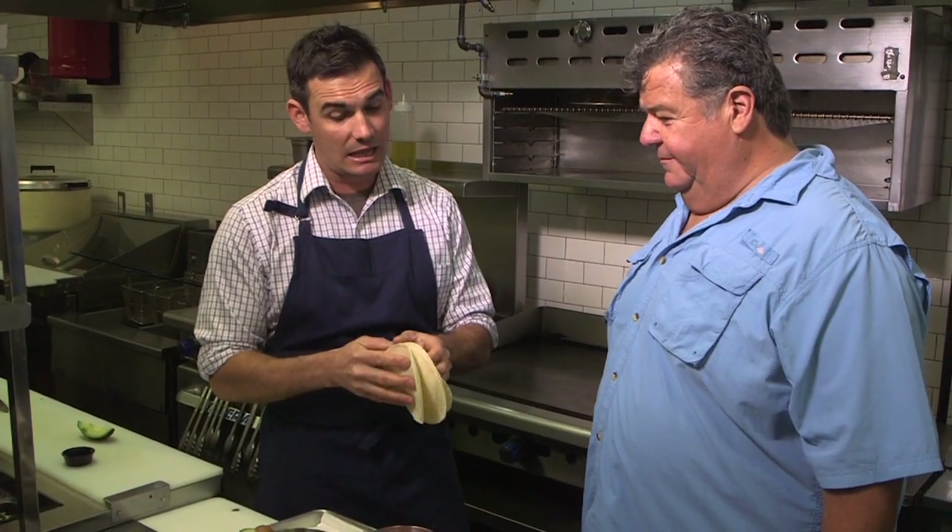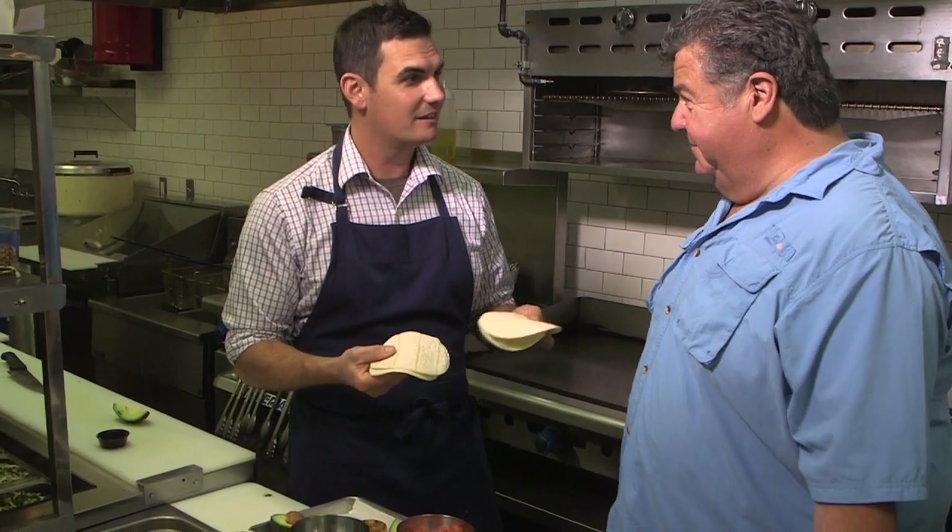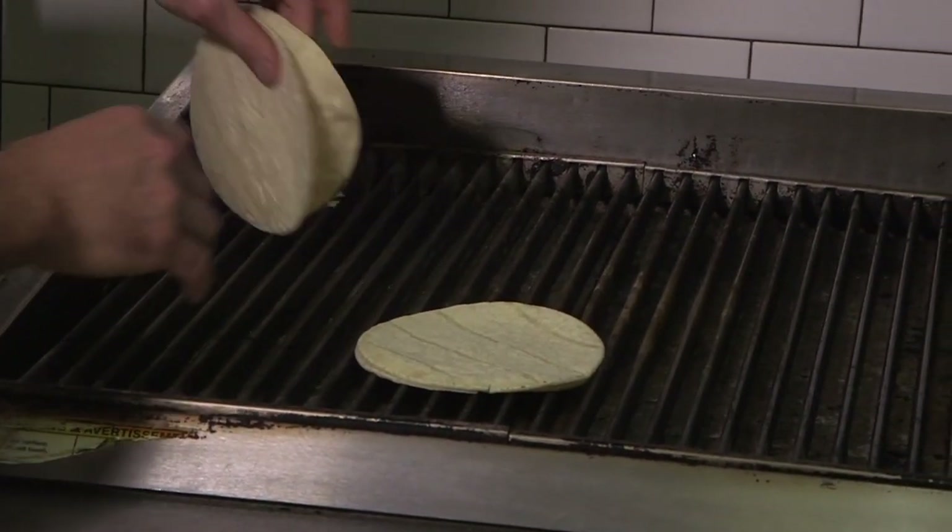I use a corn tortilla. You can use any corn tortilla, but the flavor of the corn tortilla is better. A lot less calories, no flour. So we're just going to place these right on the grill right now.